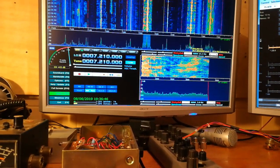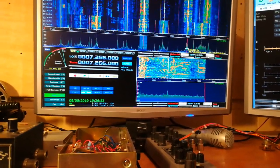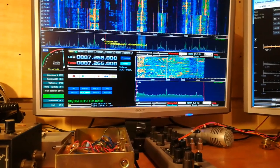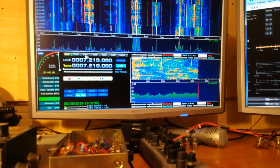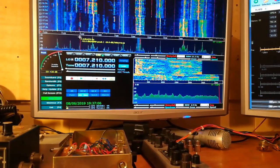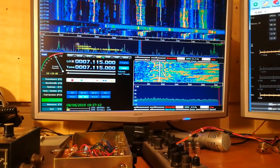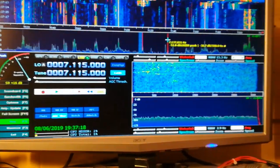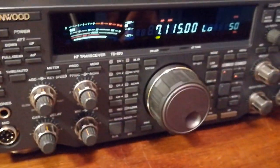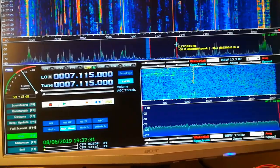So we can see the mouse here. If we click on another radio station there — turn the volume up. Change it to LSB. Station on 7.115. That's what we're seeing there.